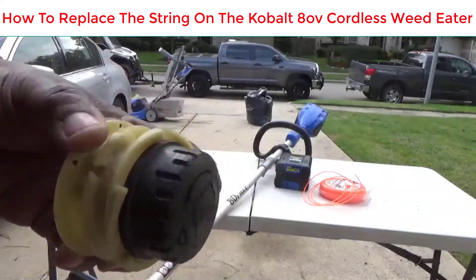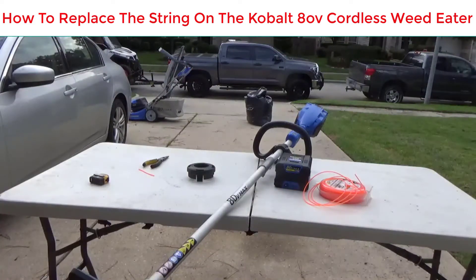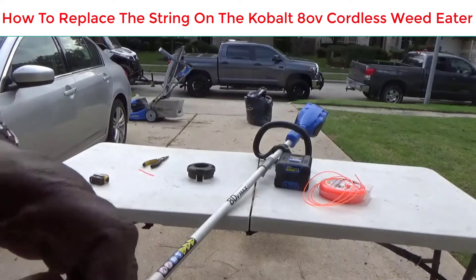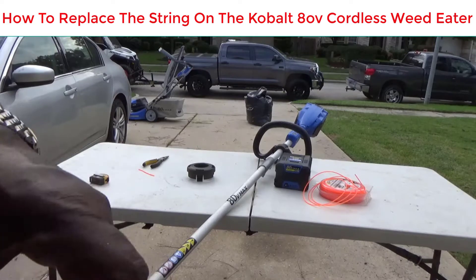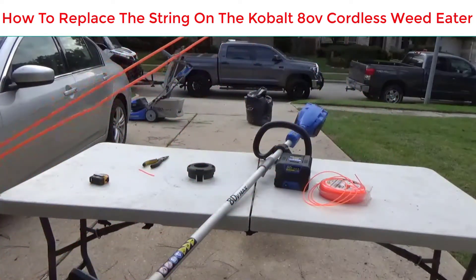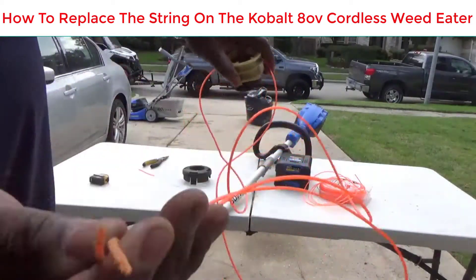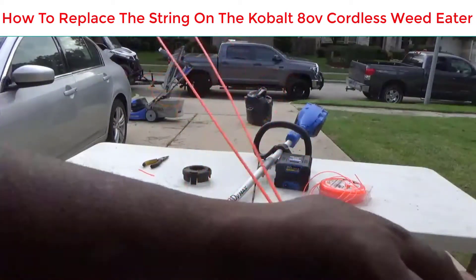What you've got is this hole right in the middle with a bevel on it, and the string will slide all the way through. Once you slide it all the way through, match the ends up and make sure it's even on both sides. Get it lined up and pull all the slack out of it.